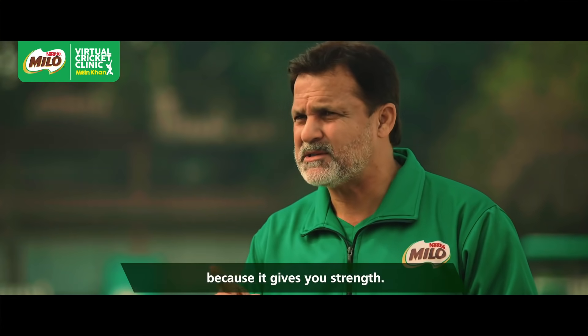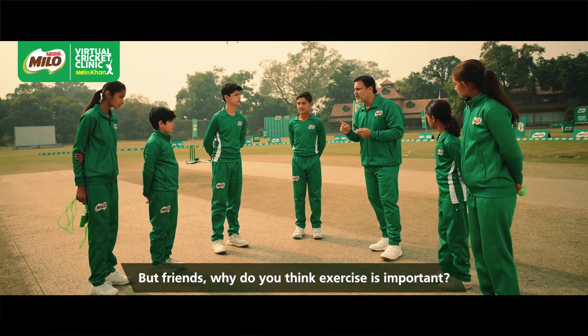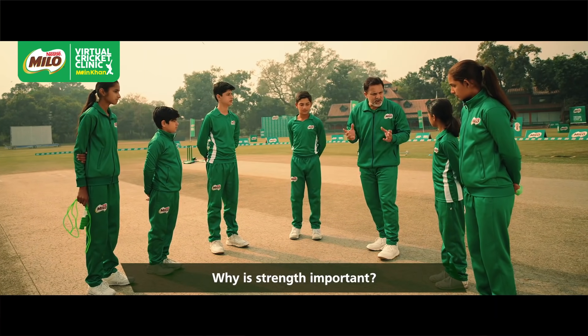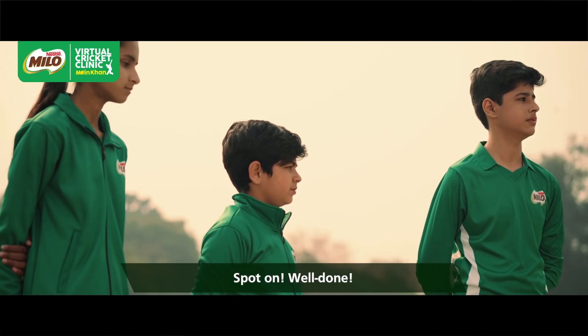Why is it necessary? Because it gives you strength. So as I told, what is physical activity necessary for? For strength — to gain the strength. And what is it necessary for? To perform in the game. Very well done.